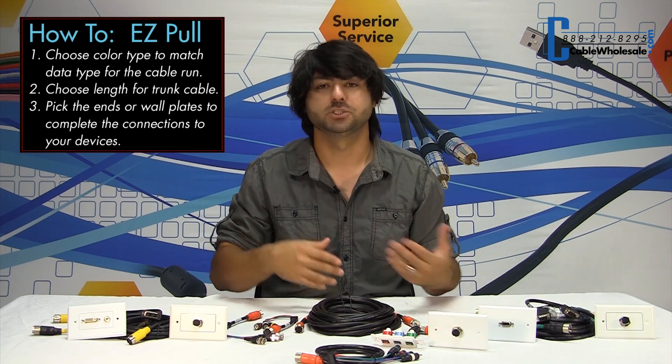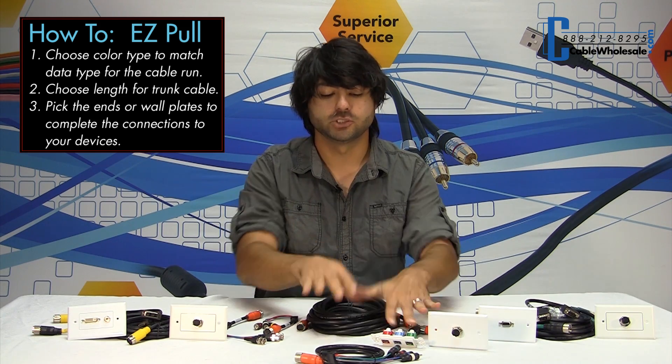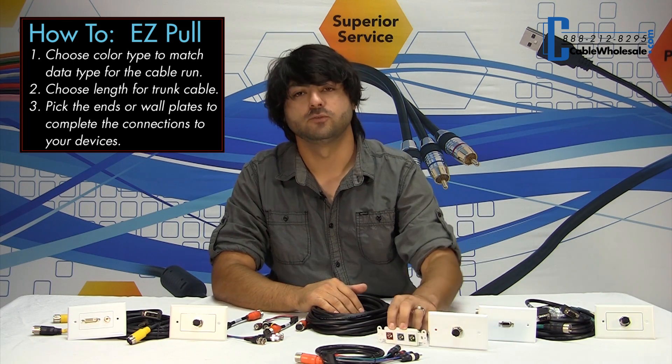To sum up: determine what type of cable you would like to run, whether it be RCA, VGA, or DVI. Pick the color that corresponds to its cable type. Choose your runner cable and get the trunk cable line run. Then choose your termination, whether it be flying lead or one of the two wall plate options we have, and you're good to go.